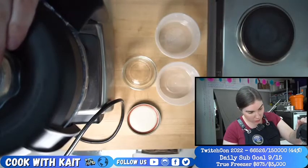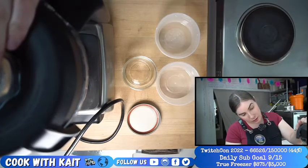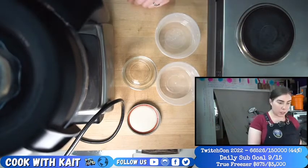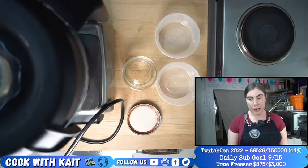It almost looks like a peanut sauce. Well, it went really brown because I added the soy sauce, but I was also looking for that. I'm going to turn it up quite a bit more and really try to emulsify it.